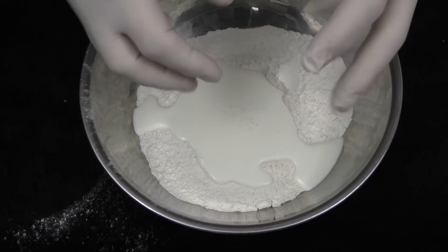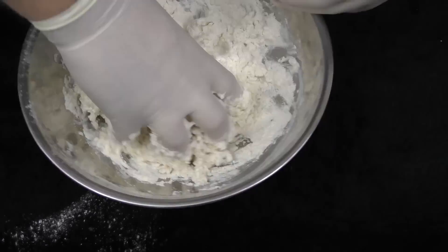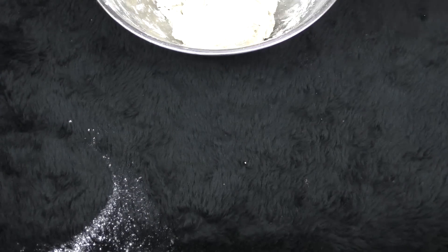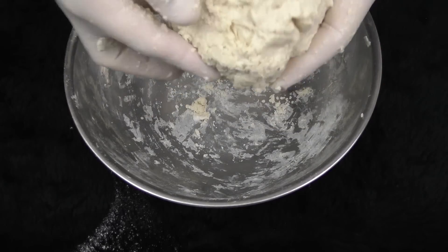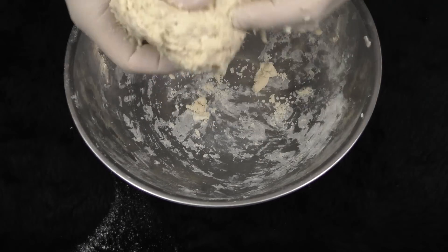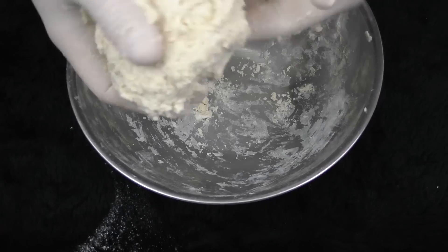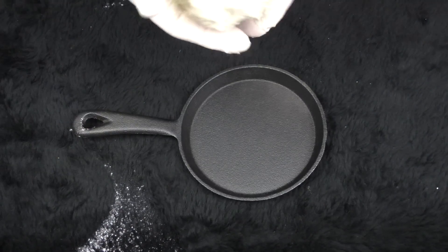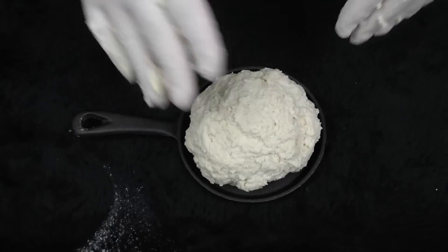Now we're going to work this a little bit, but you just want to get it sort of crumbly — you don't want to overwork the dough. Eventually that will come together as a dough, but be careful not to overwork it. Just get it into a nice little dough ball. Now, I have this little cast iron pan and we're going to take our bread — because this isn't going to rise, it'll fit right in there. Then we just need to cut an X on the top of it.